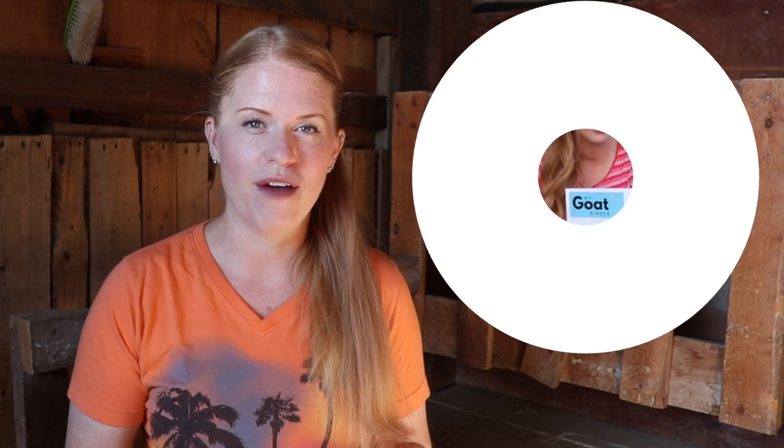I'm going to be mentioning and referencing my goat binder throughout this video. It's linked below if you want more information, but truly it will be your go-to source for all the information you need for your goat management.